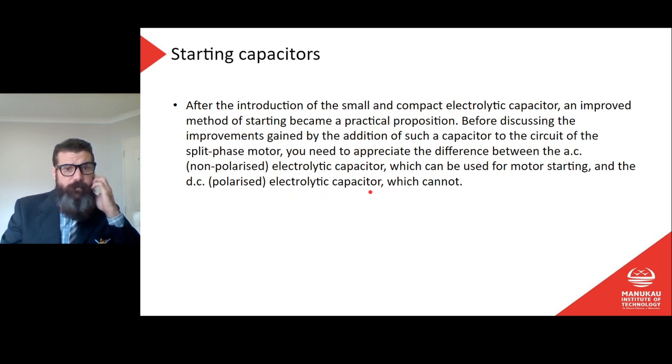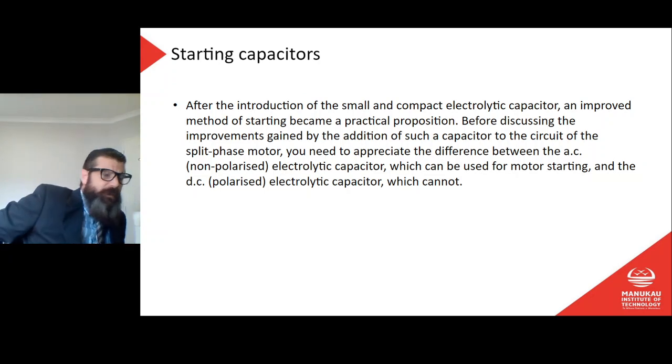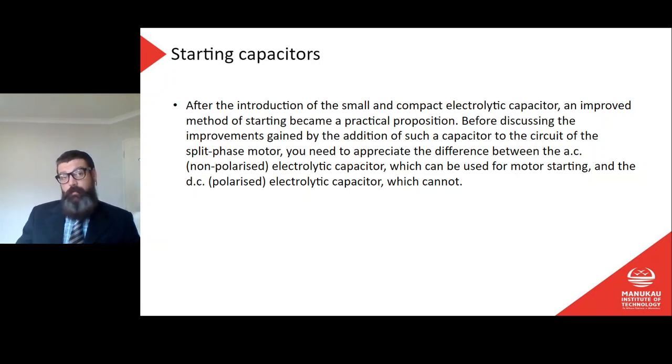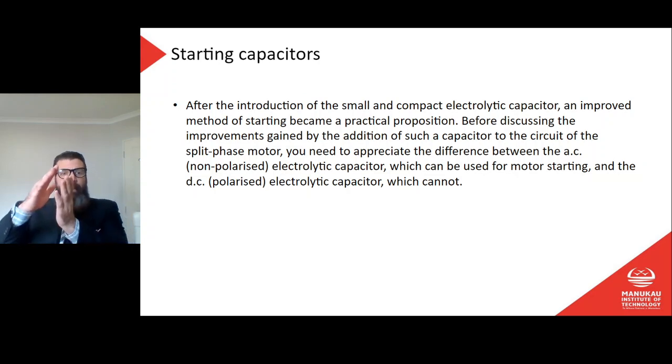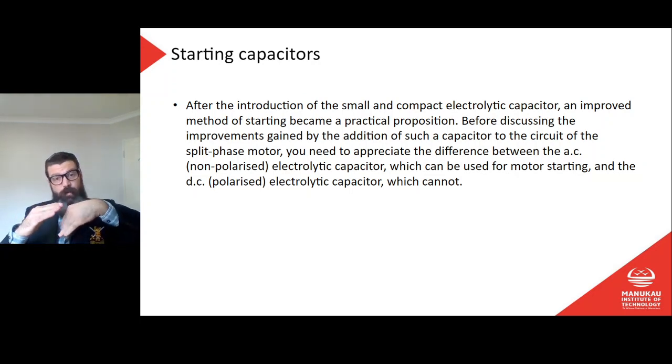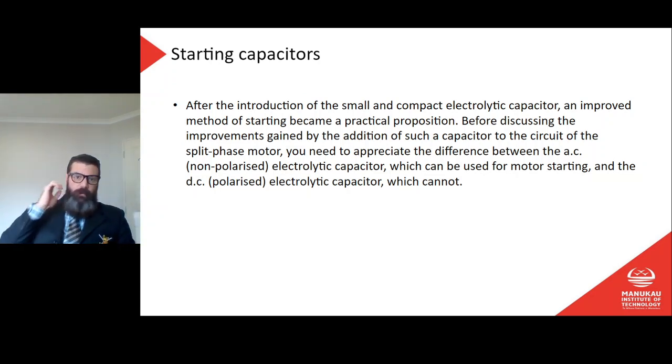If we don't get a great deal of starting torque from the split phase motor because we don't have huge phase displacement, how could we increase it? Changing the construction of the start winding is difficult, and there's no guarantee of achieving a large phase displacement. The run winding is already an inductor with a lagging current, so we're working with two lagging currents — one in the main winding and one in the start winding, just trying to get them to lag differently. But a capacitor will be the opposite — it produces a leading current, way out of phase with the lagging current.